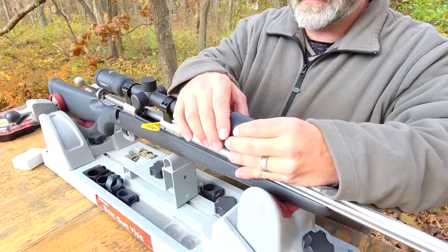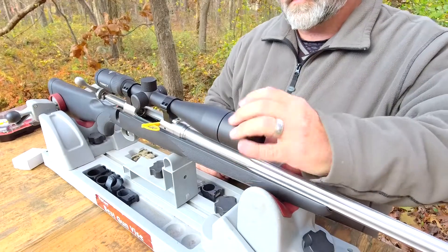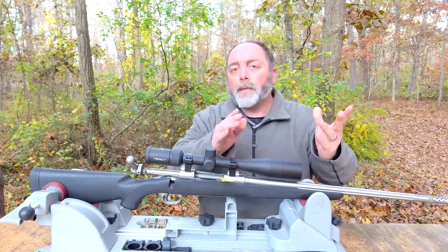So you just place it carefully on the objective. The threads are very fine, so you just got to line them up and then just thread it right in. It doesn't have to be too tight — just basically hand tight and you're good to go.